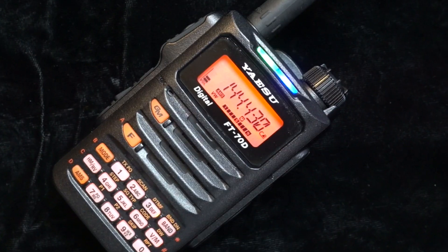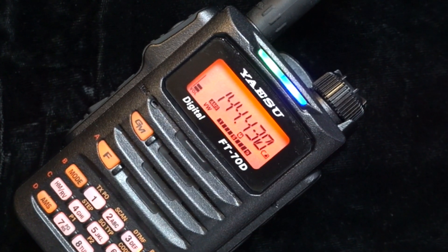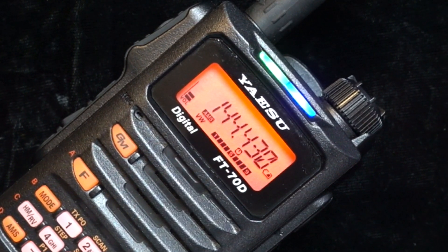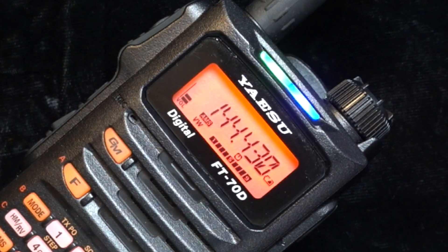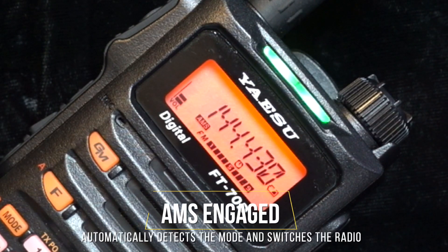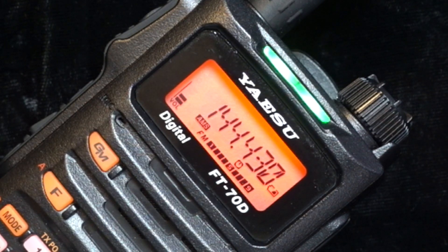This Fusion radio sounds as good as analog. It has incredible dynamic range in that space. In wide digital voice mode, this sounds very, very good. And now in FM analog mode, it sounds equally as good. K6UDA.